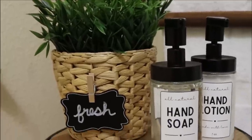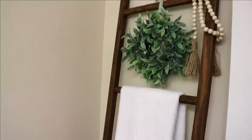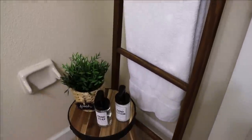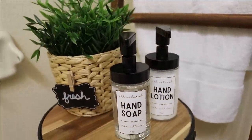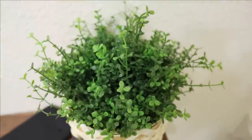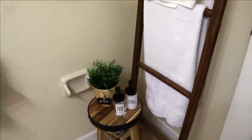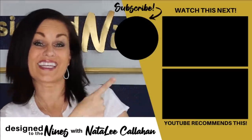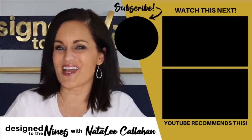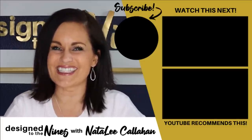I love greenery in any room, especially a bathroom — it just gives such life. I would totally do real plants except I just cannot seem to keep them alive, so these will have to do. I love how all of these turned out, and all of these DIYs have me so excited to get going on my bathroom renovation. If you enjoyed this episode, here's another one I think you'll like. And to all of my DIY Niners, I want to remind you that you are more powerful than you know — we'll see you next time, bye!